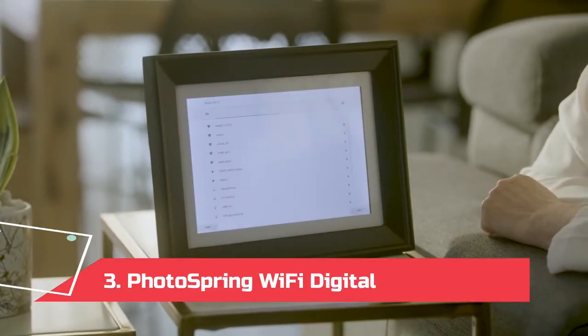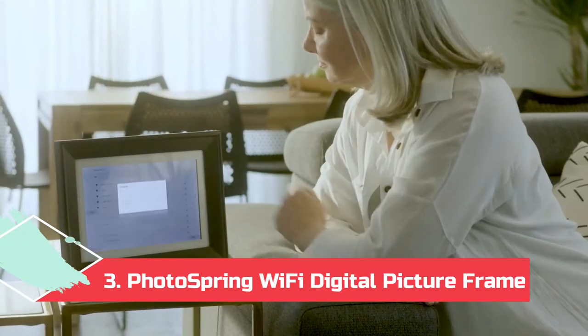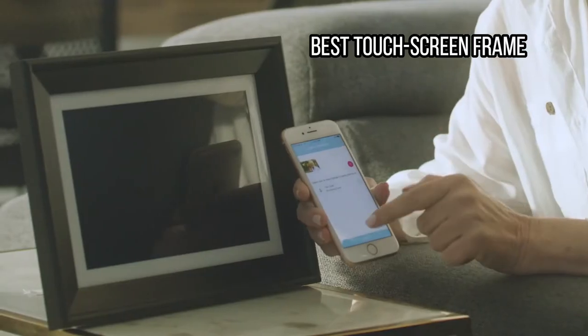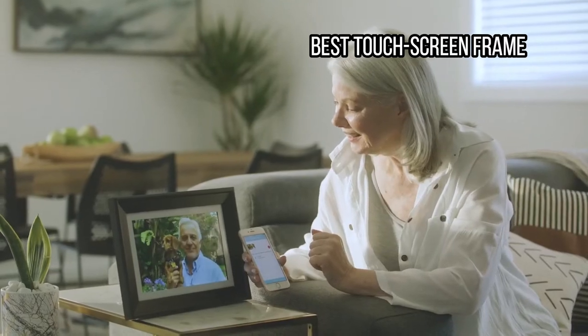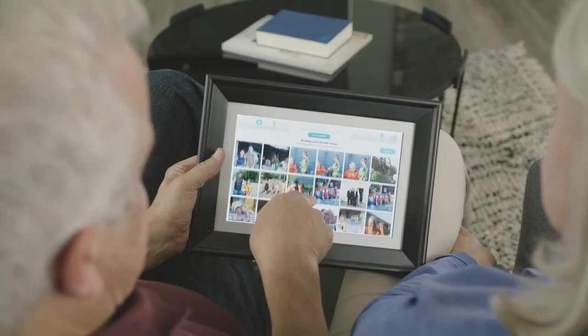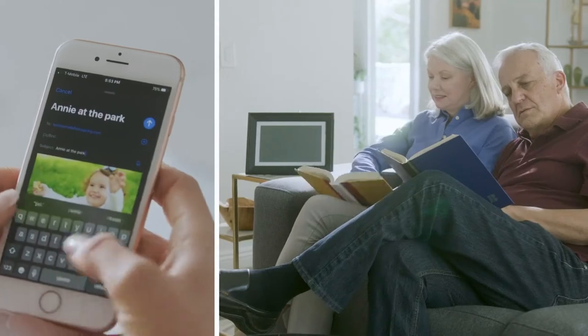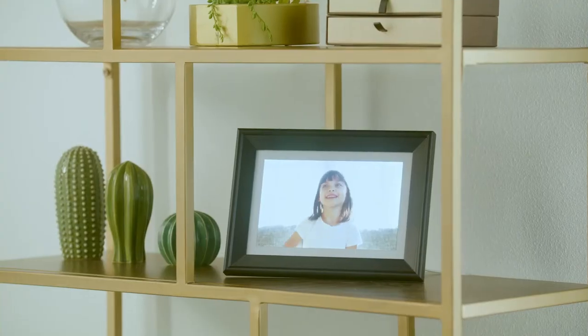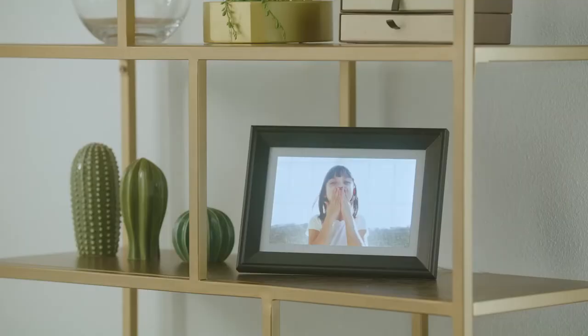At number 3: PhotoSpring Wi-Fi Digital Picture Frame, best touchscreen frame. If you'd rather not fuss with transferring photos from a computer or smartphone to a memory card, the PhotoSpring has a built-in battery and touchscreen similar to a tablet, and lets you browse through all your photos quickly and easily. You can still use a convenient smartphone app for pushing photos from your smartphone to the frame if you desire. This easy-to-use frame features a sharp 1280x800 pixel resolution display and also supports the playback of videos.